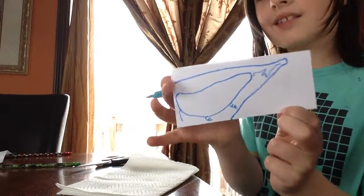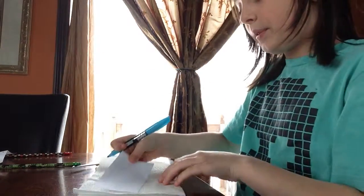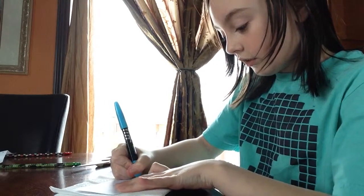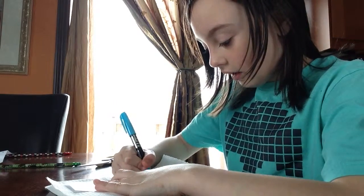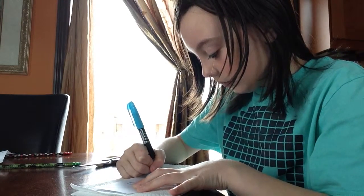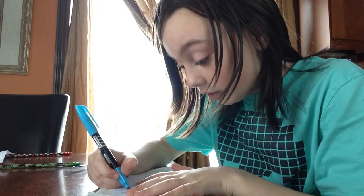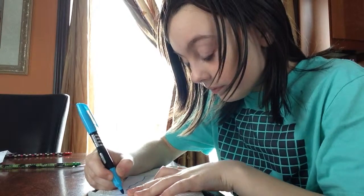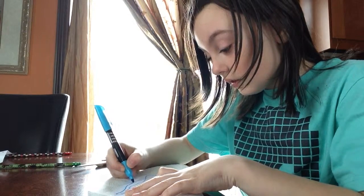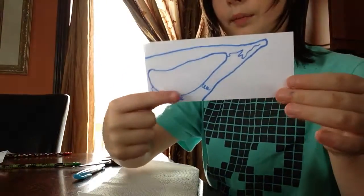So like that, that's going to be my mask — you only want to draw it half. Then flip it over, and you can see your marks, so you're going to do the same on the other side. It's best to use permanent marker because you can see through the paper, and you're just going to draw everything on the back. When you flip it over, you can see the print.